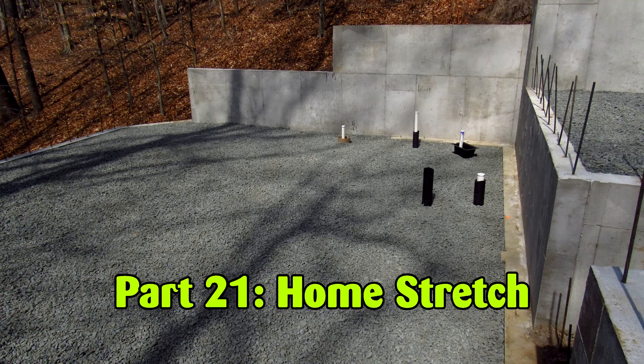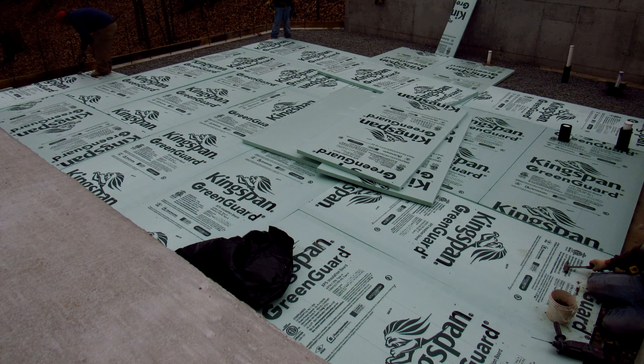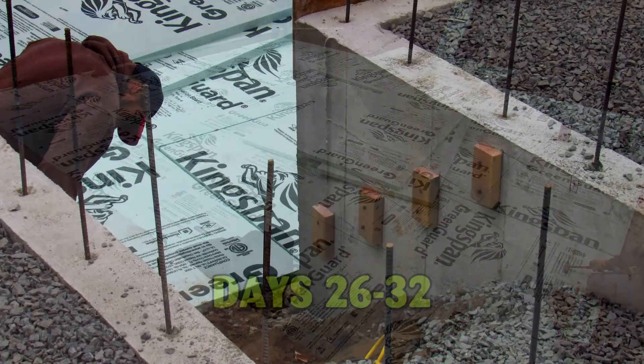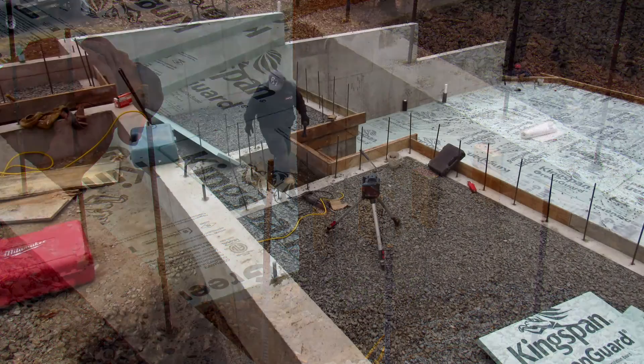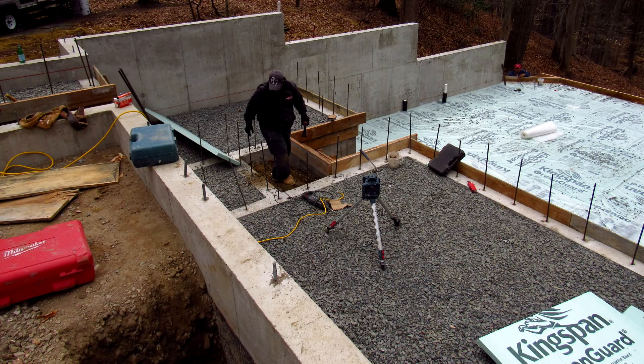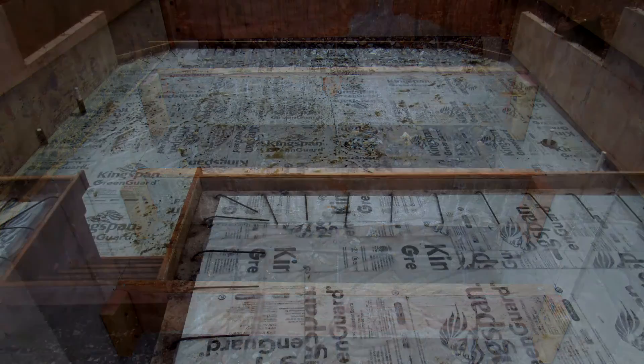This was the home stretch. Before they could pour the slabs, the concrete crew had quite a bit of preparation to do. First, they put down a layer of insulation. Next came the forms, which included the steps. Finally, they applied a moisture barrier.